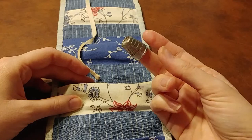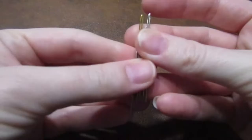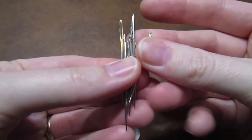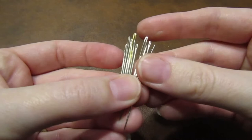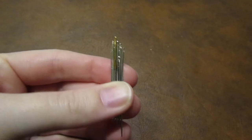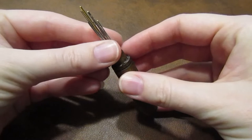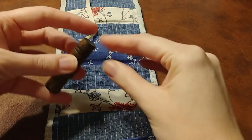Next we have the almighty thimble, which I've had for ages, and I honestly don't know where it came from. And my needle case, full of needles of course. I like to keep a variety of needles inside for various sewing tasks. Can you tell which one is my favorite? The needle case itself was a gift from my good friend Laura, who visited Colonial Williamsburg with her family back when I think we were in middle school, and she bought it as a souvenir for me. I've kept it all these years, and I now use it regularly because I do so much hand sewing.